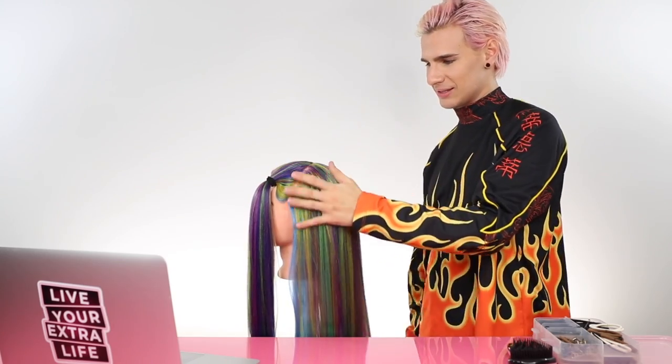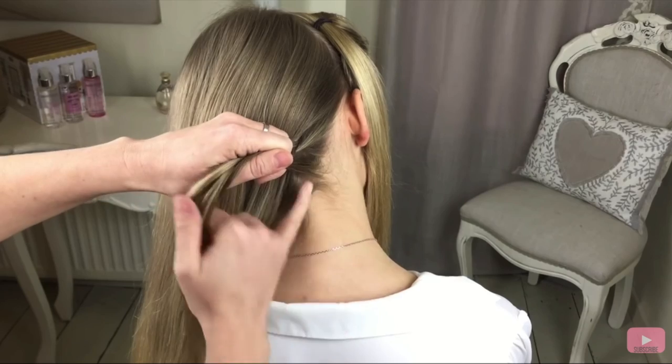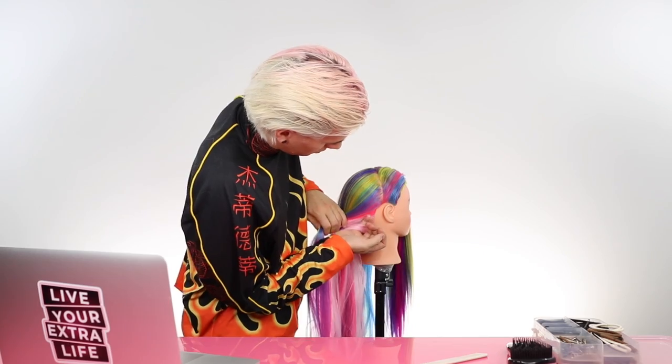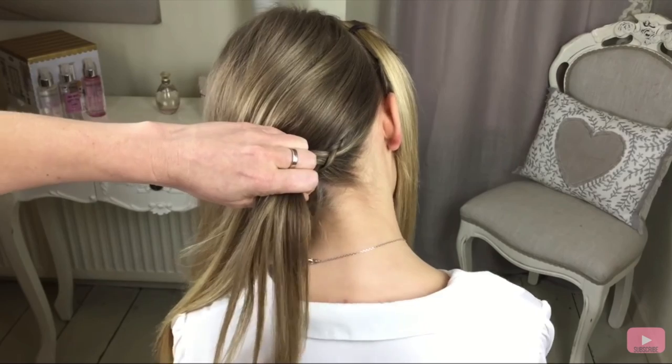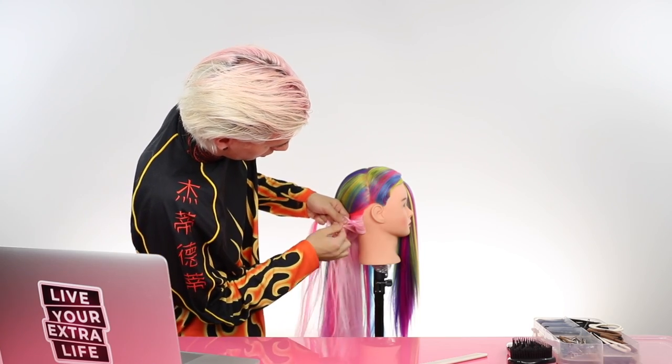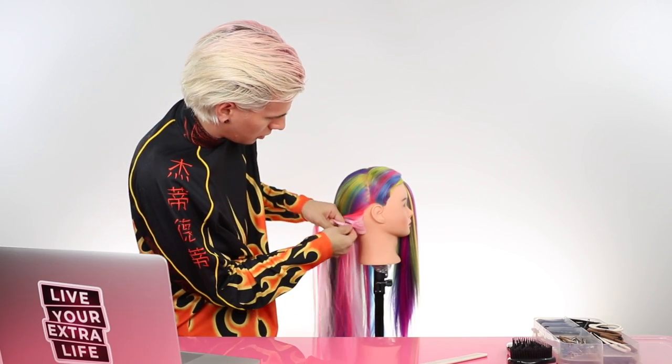Tilt the head slightly - I can't tilt this head. To take a small section of hair. So we're gonna keep the braid fairly close to the hairline, right from the edge, and then the small section. And then starting again from the bottom. The tricky bit to this braid is really just trying to get the hair to come across ways.